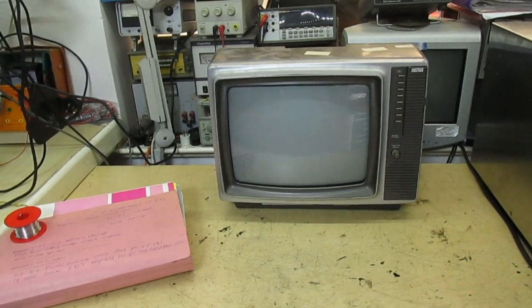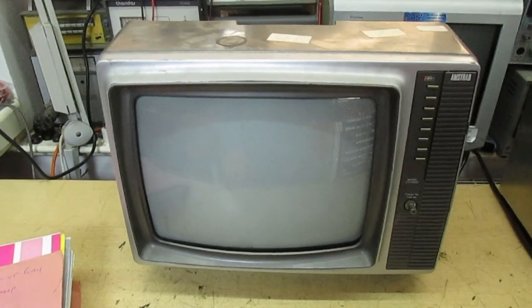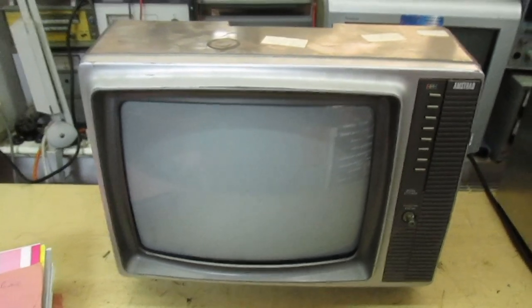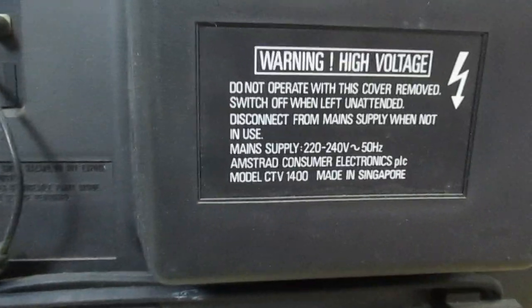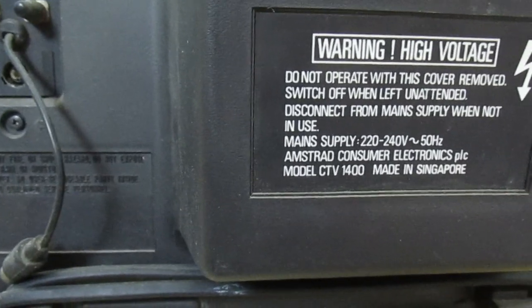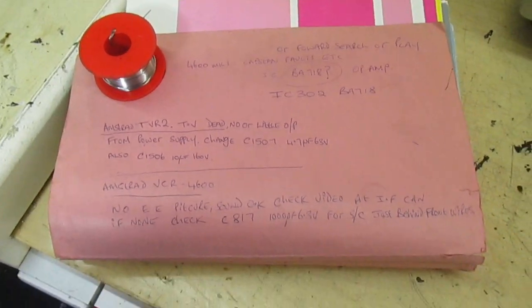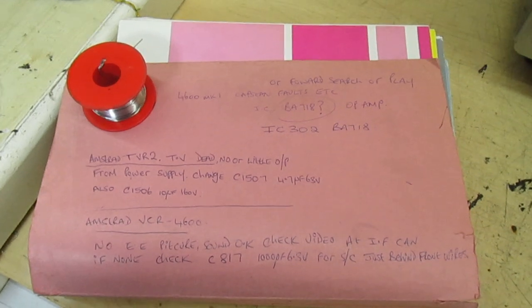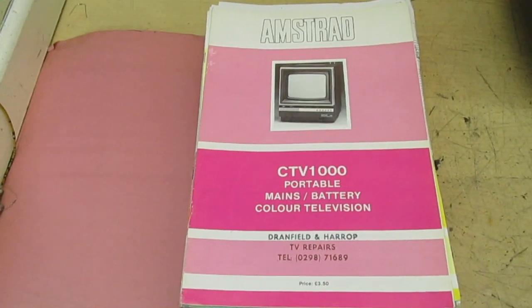Hi guys and girls on YouTube and welcome to my channel. In this video we're going to be looking at this vintage Amstrad CTV 1400 TV colour portable. I'm not sure what year it is — I remember repairing a lot of these and they only suffered from a couple of common faults. Apart from that they were a good set. Model CTV 1400, made in Singapore. Before we get too involved with the TV, I've dug out all these vintage service manuals from a long time ago — this is going to be a trip down memory lane.